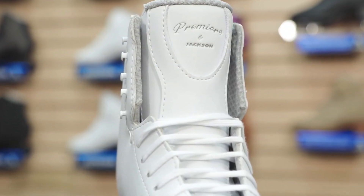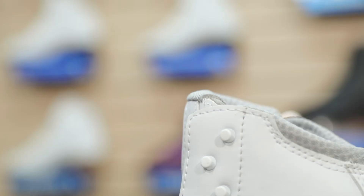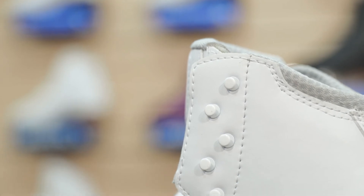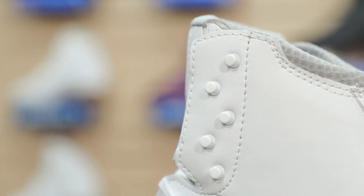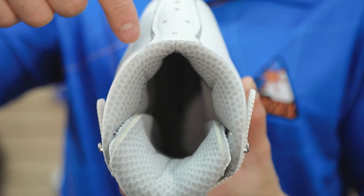The Jackson wrap system provides a secure fit and comfort on all widths of feet. Offset hooks allow skaters to personalize their lacing pattern for the most stability and security around the ankle area. A soft collar along the top and back of the cuff cushions your Achilles tendon.